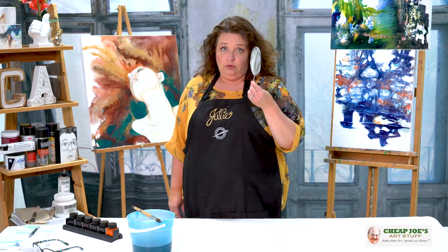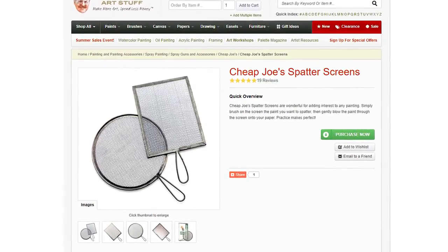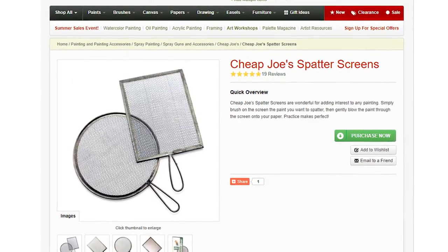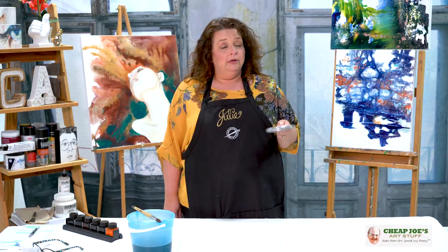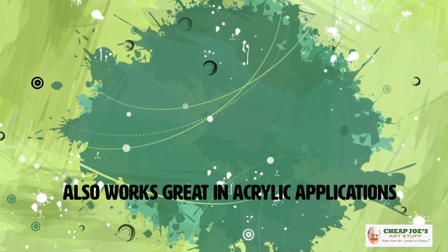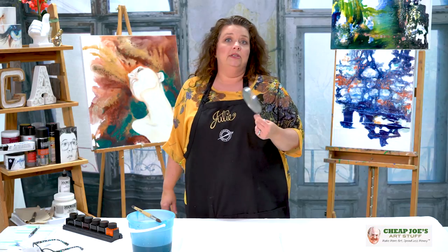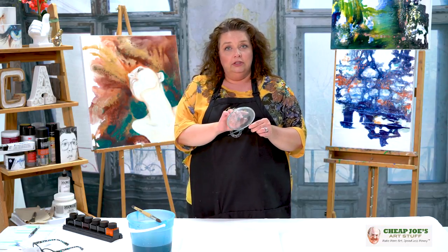And that is a spatter screen. I know it's small and looks like a kitchen device — may have started out that way, don't know — but this is a great art tool to have in your repertoire. It's primarily used in water media but it isn't exclusive to that. I've also used these with a more fluid kind of acrylic application and it works great. We have these in different shapes and sizes — rectangles, circles — and also with a different screen density.